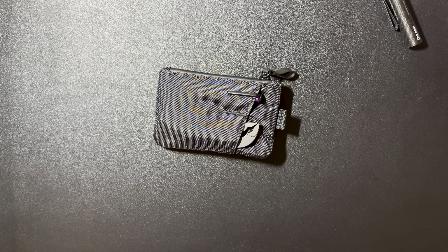Alright everybody, have a good day. That's kind of a basic overview of that pouch. See you tomorrow.